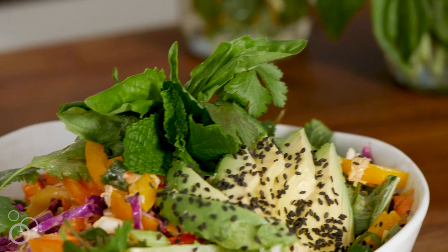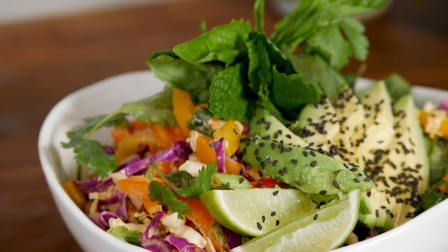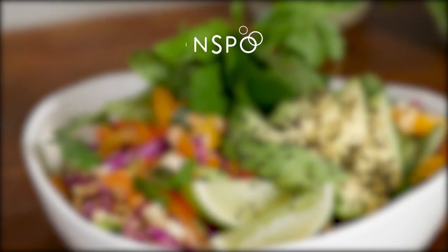And dinner is done! I'm going to clean this up and plate it so it looks beautiful — as you can see, I made a mess. The full recipe is on whatsgabycooking.com.